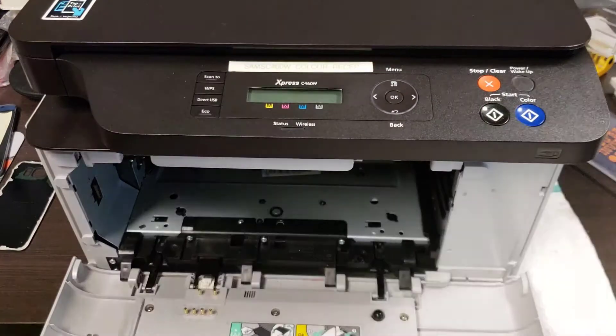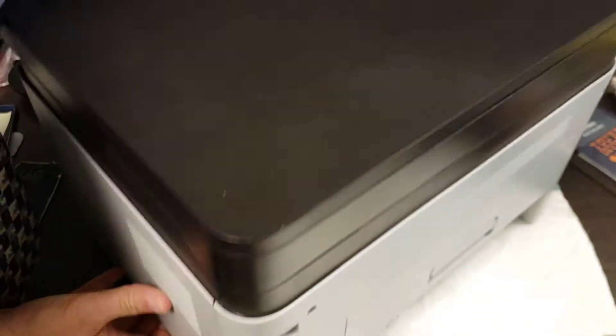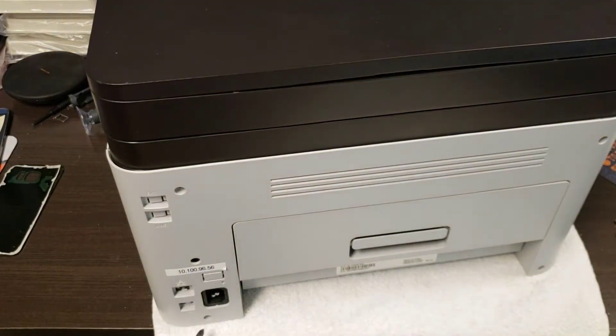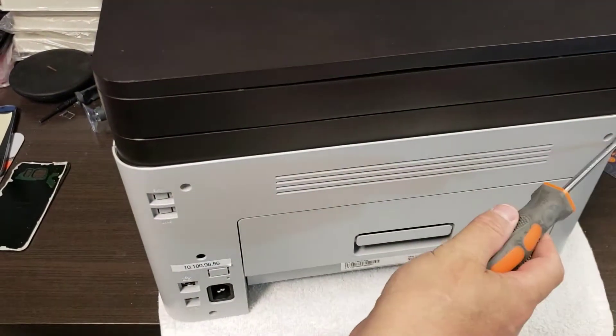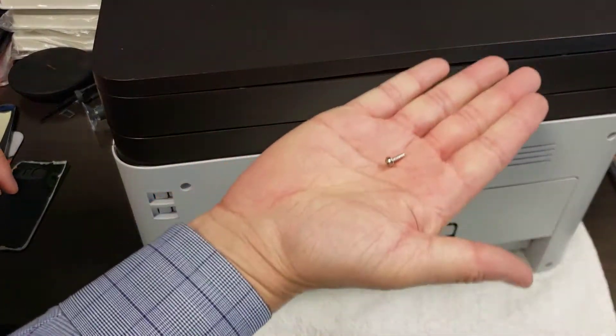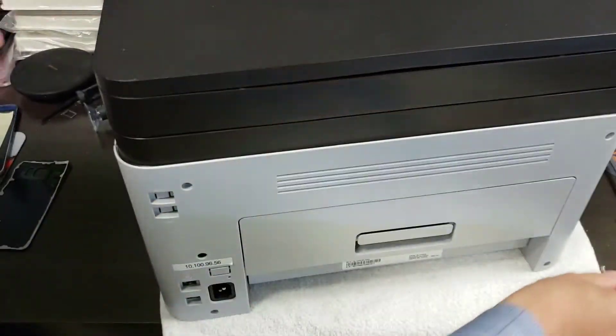Now the fun parts. Flip around and on the back here there are four screws — one, two, three, four. To save time I've already pulled them out but they're just standard Phillips head screws. Nothing really exciting there.